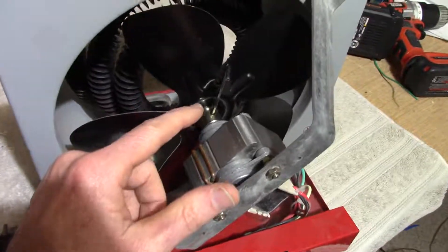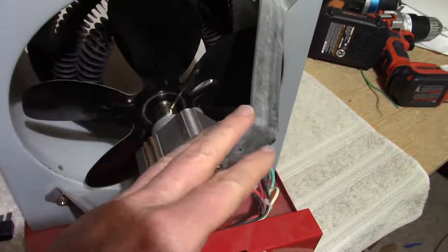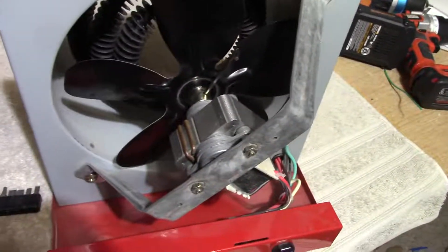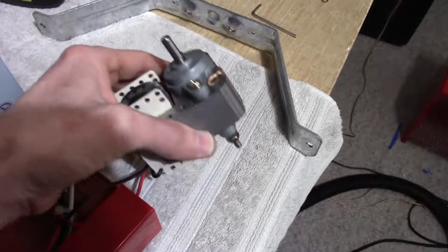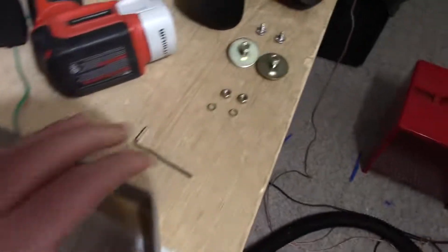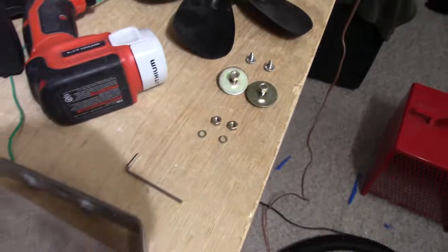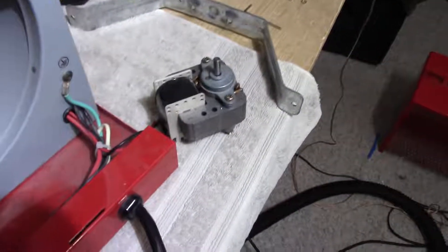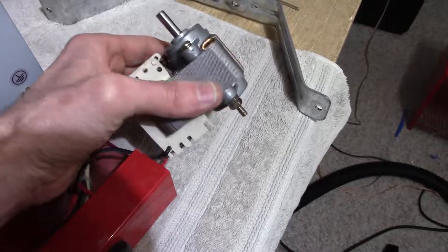I found an Allen wrench here to remove the fan. So let me do that and come back. The motor is now free. Keep track of the hardware so you don't lose anything for when you need to reassemble it. Now I'm going to take these bearings off of the motor.